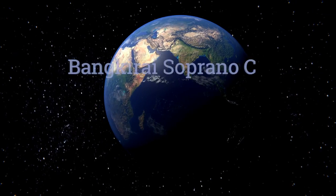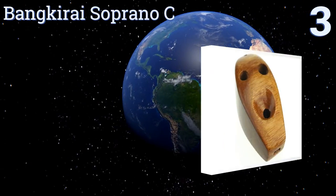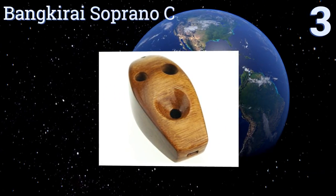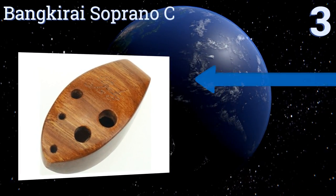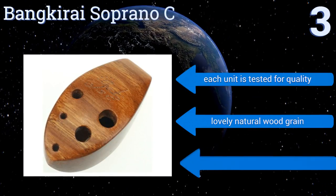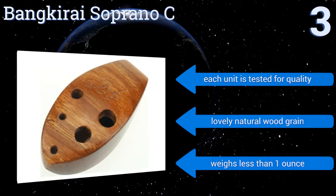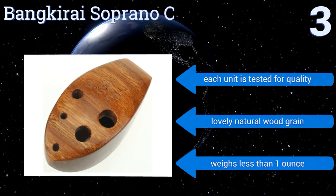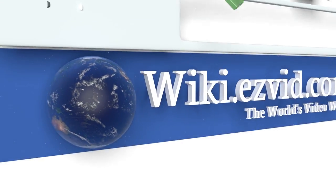Nearing the top of our list at number three, the handcrafted wooden Bankirai Soprano C is compact enough to fit in the palm of your hand but still produces beautiful clear tones. It responds well to subtle changes in breath and comes with a songbook and finger chart to help you get started. Each unit is tested for quality and has a lovely natural wood grain. It weighs less than one ounce.